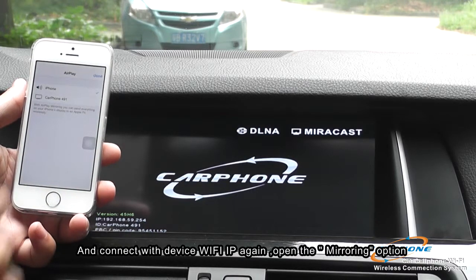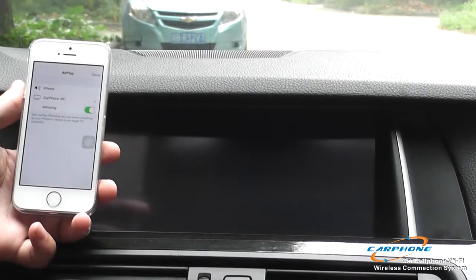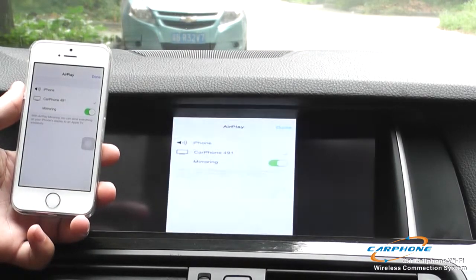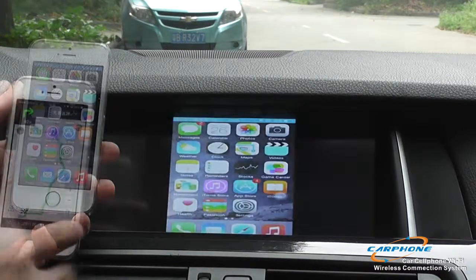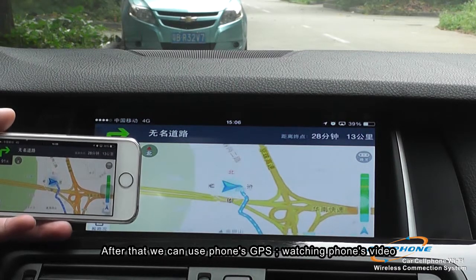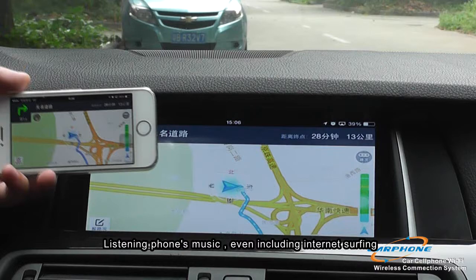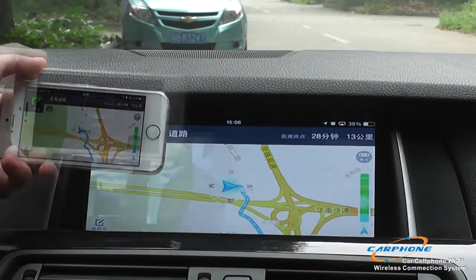Once you open the mirroring, it can link the phone monitor to the original monitor. So we can use the GPS of the smartphone, watch the smartphone's video, and listen to the smartphone's music.